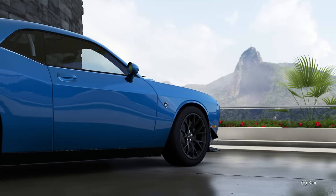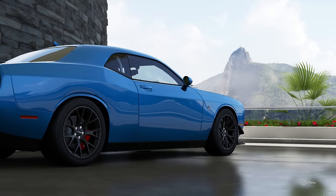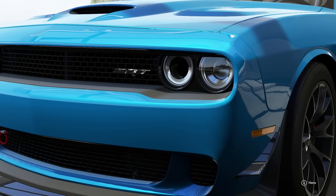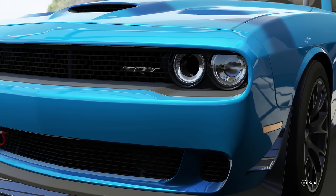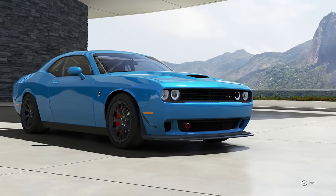The very first video I ever made on Forza was actually in a B5 Blue Hellcat, and my B5 Blue Hellcat Challenger is going to be done hopefully by the end of May. They're not 100% sure yet, but yeah, if you guys want to hit that like button if you're excited, post a comment and let me know what kind of videos you want to see on the Hellcat.